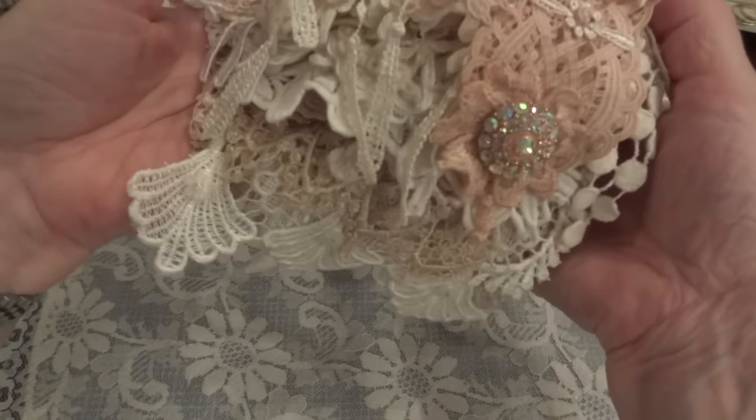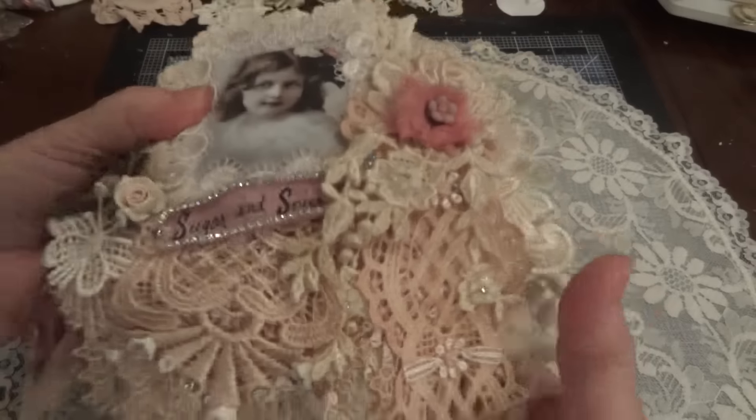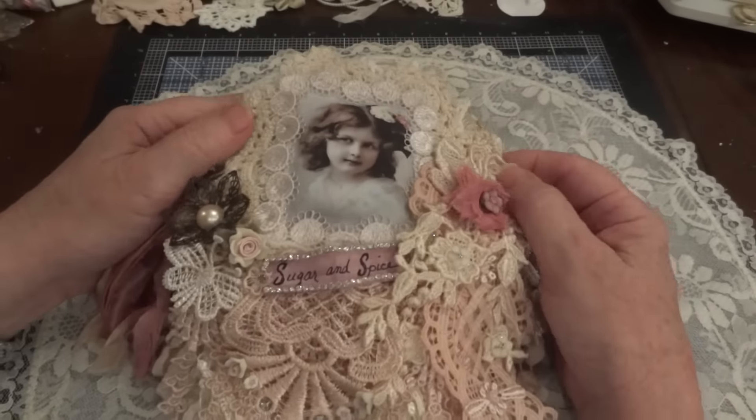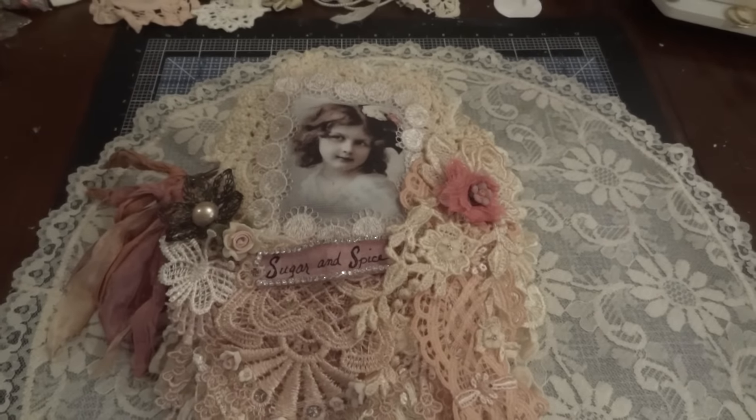That's my Sugar and Spice doily mini. You can see it's pretty full and pretty chunky, but that's how I like it. Let me know what you think, leave a comment if you'd like, and I'll see you again soon. Bye for now!